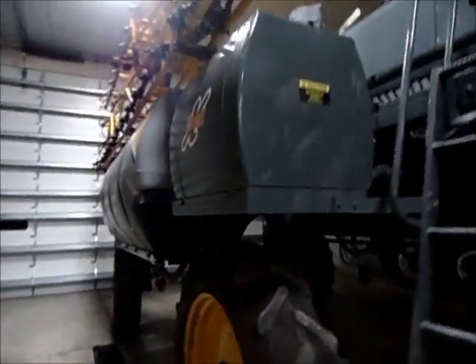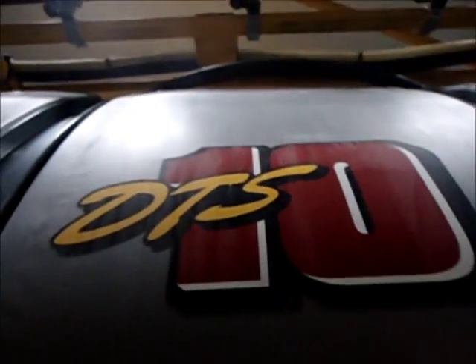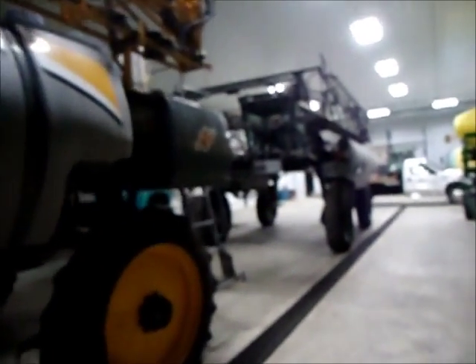It's a DTS-10 Hagie. It's got about 80-foot booms, and I believe it has 1,000 gallon capacity — actually 1,200 gallon. I'm pretty sure it's 1,000. They're pretty much the same machine. That's a 21-on-1.